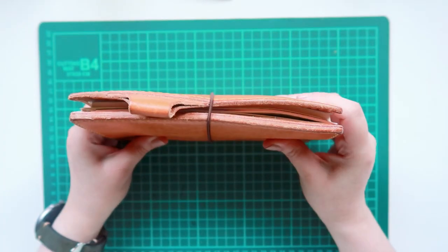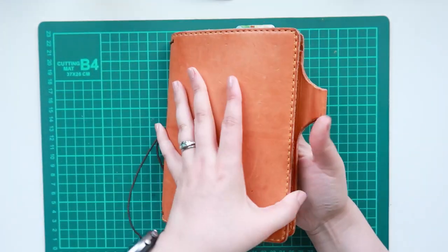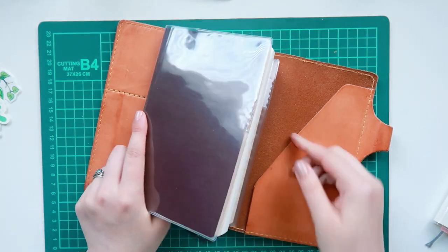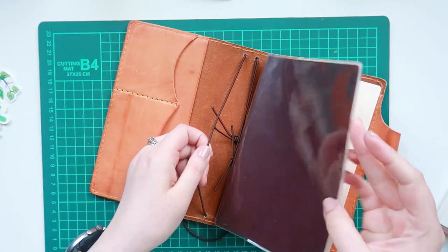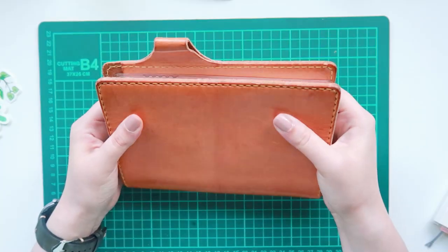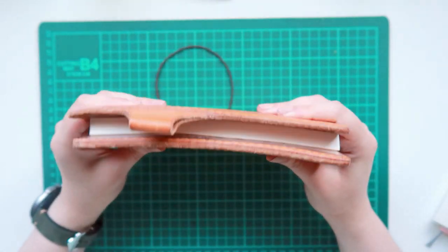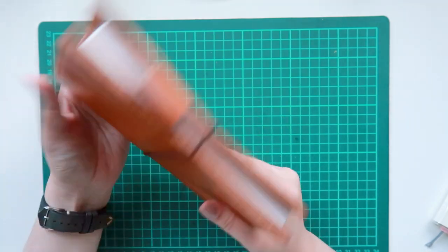Right away I noticed that the MD B6 notebook is a little smaller than I would want it to be within this size notebook, and the Cafe Notes is much wider and fits perfectly inside this TN. Even though the MD notebook is perfectly fine, I just don't like as much room, so the Cafe Notes is definitely one I think I would prefer using in a B6 Slim Chic Sparrow.